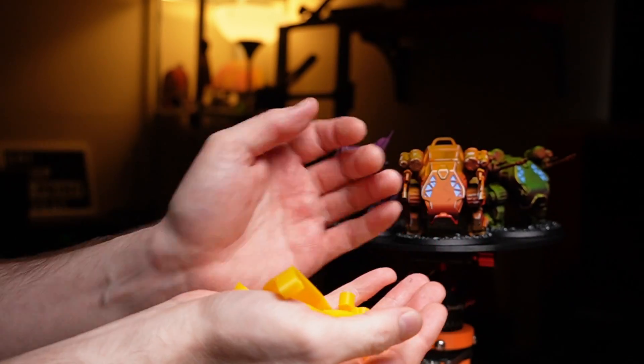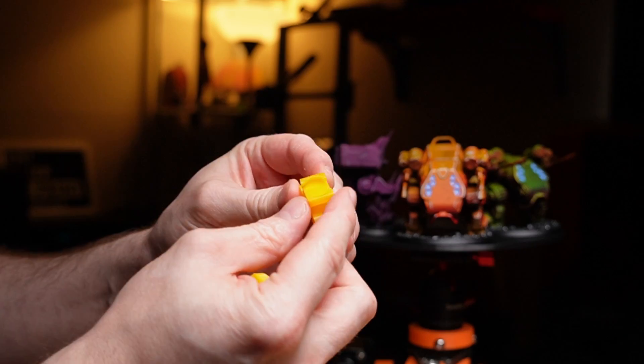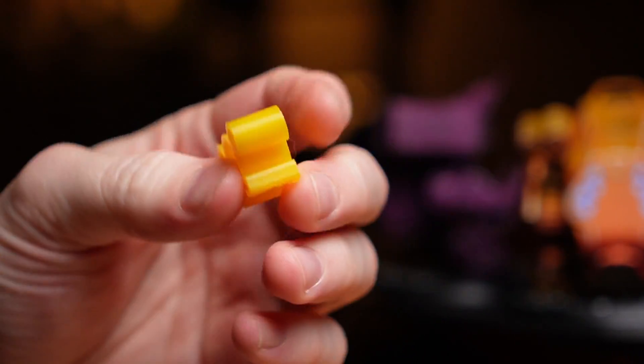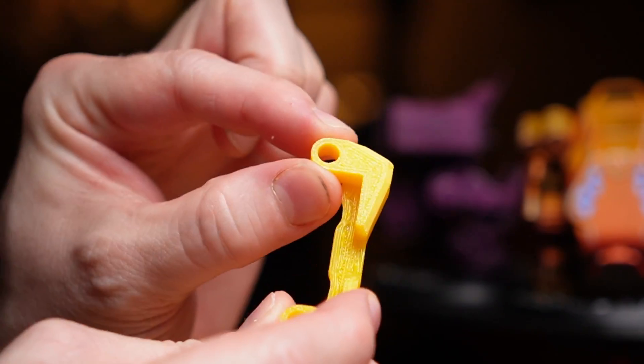Typically we're printing our drone bits in TPU. TPU is a phenomenal material — super durable, flexible, you can beat the hell out of it and it's going to be fine. It'll stand up to a lot of abuse, but TPU can be a real fickle beast to print.